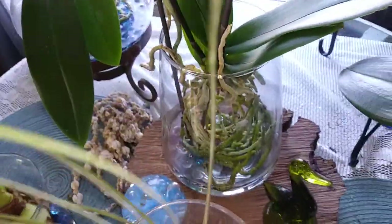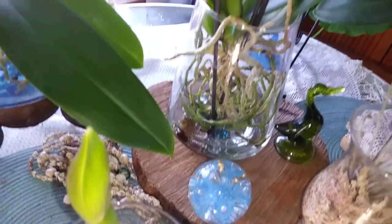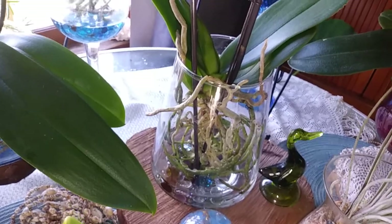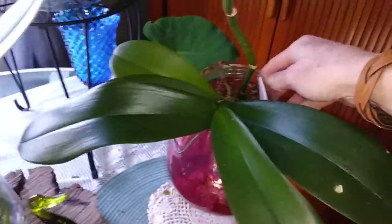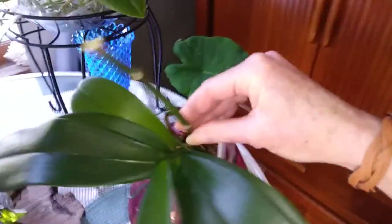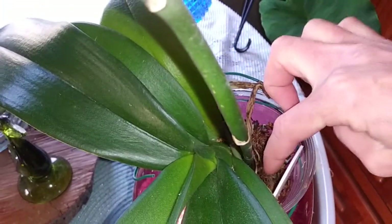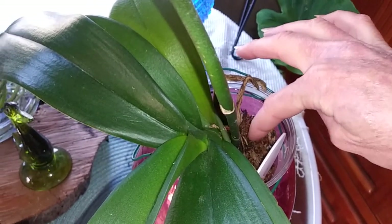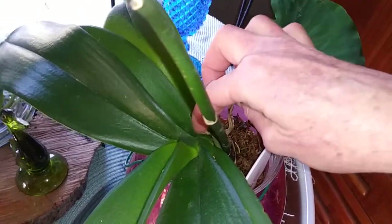She's doing real good — she really took to water culture. I was just going to go ahead and pot her up but she's really liking it, along with these other ones. This phalaenopsis still isn't doing anything as far as the secondary, but she's got new roots. She's looking pretty good — I see some white fluff mold on there, I'm going to have to get in there and rinse her out — but she does have new roots.